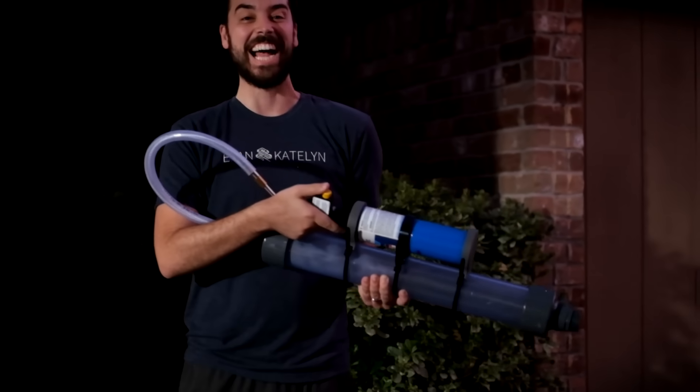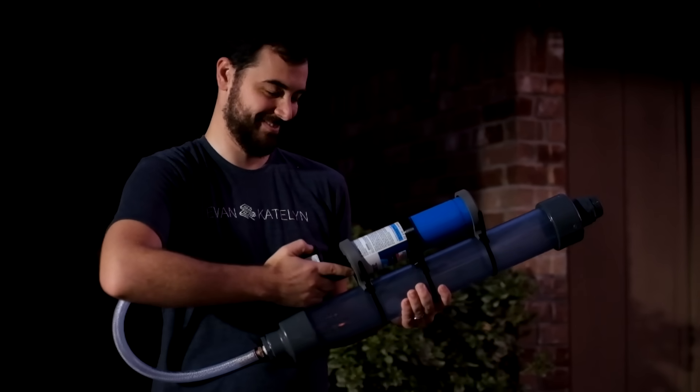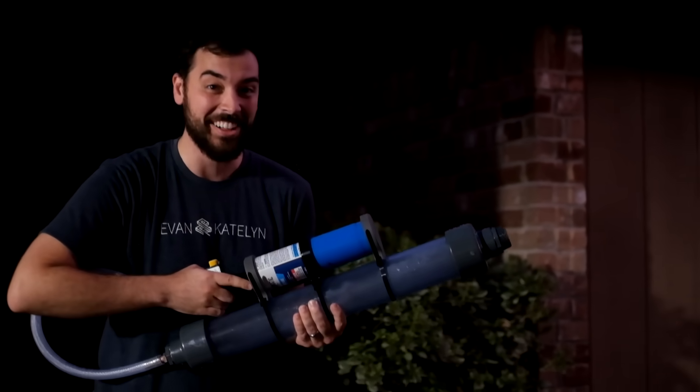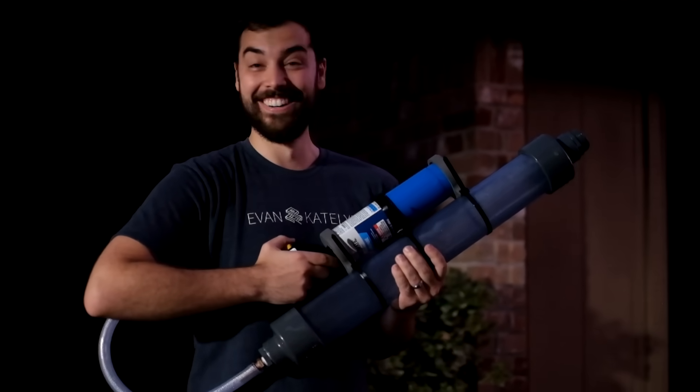It reached the right fuel air mixture! How do we recreate that? I don't know if you can tell, but that was really loud! We're like in our neighborhood. It works! It works really well!